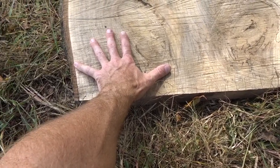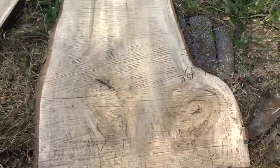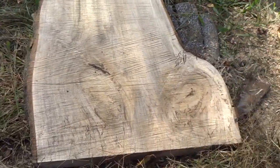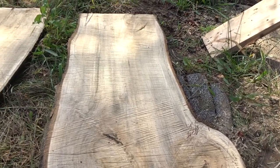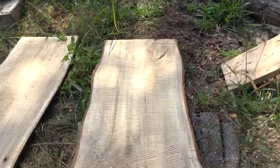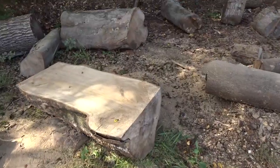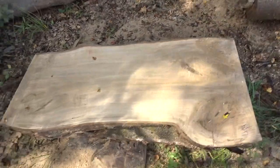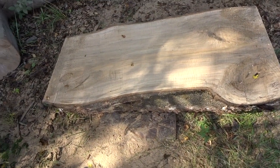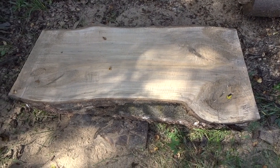My hand from tip of thumb to tip of fingers is almost 10 inches, so that's about 24 inches across there — pretty decent. Like a coffee table, it'd make a dandy coffee table. People consider this stuff a trash wood, but it doesn't burn terrible either. It's fairly hard — right there with cherry and walnut.